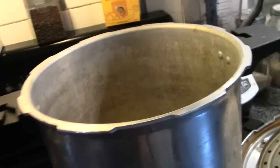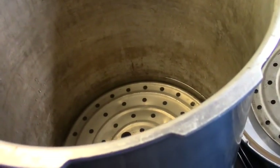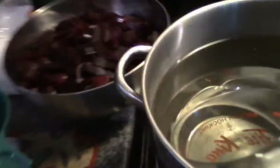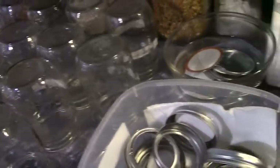Here is our canner with the recommended amount of water in the bottom and a splash of vinegar to keep the jars from clouding. Here is our hot water we're going to fill our jars with. Our beets are ready — four jars, canning lids in hot water, rings, and washed jars. Let's get canning!